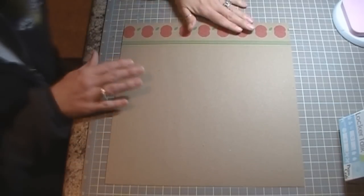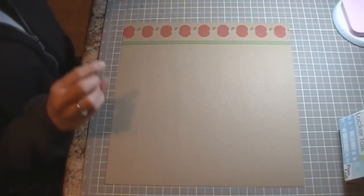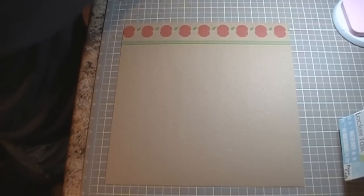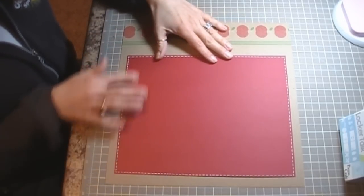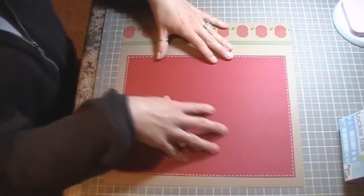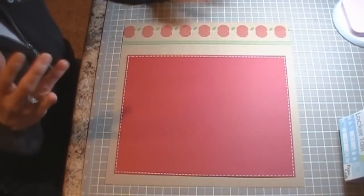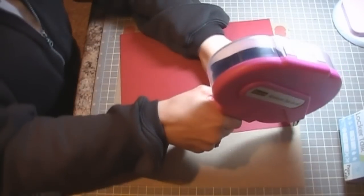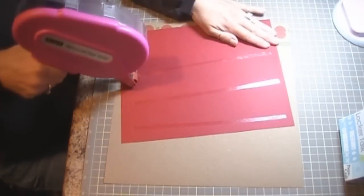I'm going to be using it as a full sheet — I don't have any of it cut down. I'm going to be adding some 8.5 by 11 cardstock, and this is just all my papers from Recollections — it's either from JoAnn's or Michael's. I don't have any Stampin' Up or Paper Trey paper. So we're going to go ahead and get started with this layout.